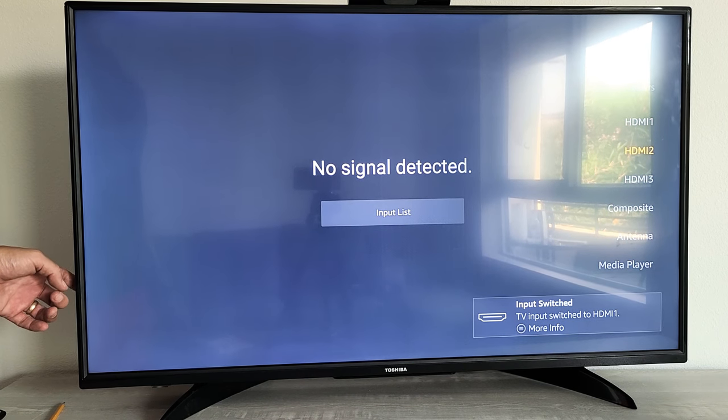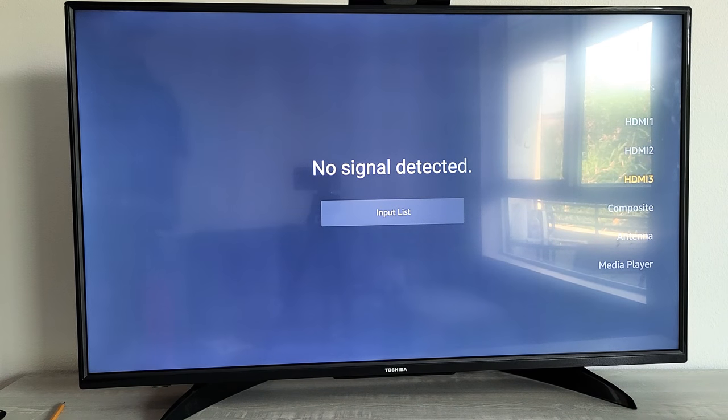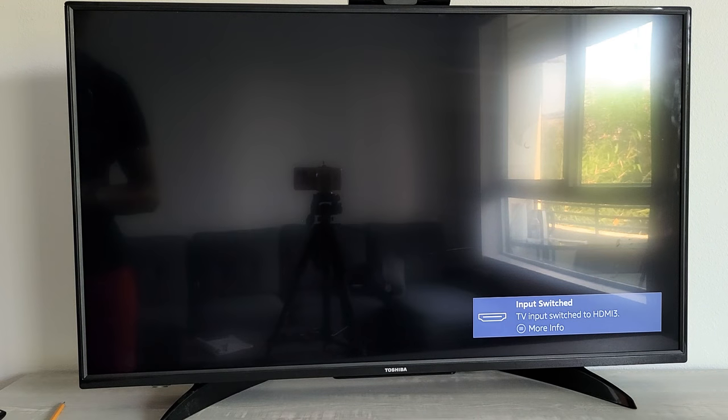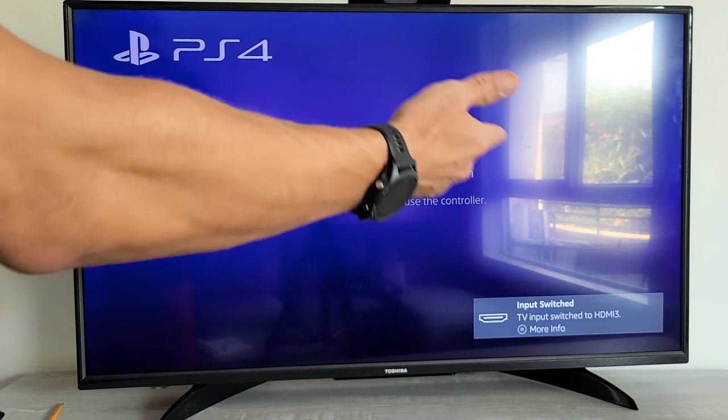For example, if you want HDMI 3, which is where my PS4 is played on, go there and let it sit for a few seconds and it's automatically going to select HDMI 3, which you can see is now HDMI 3.